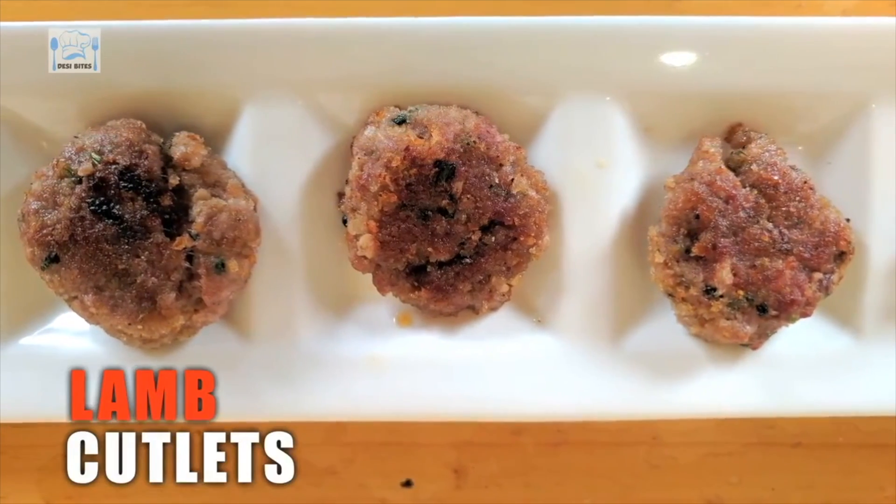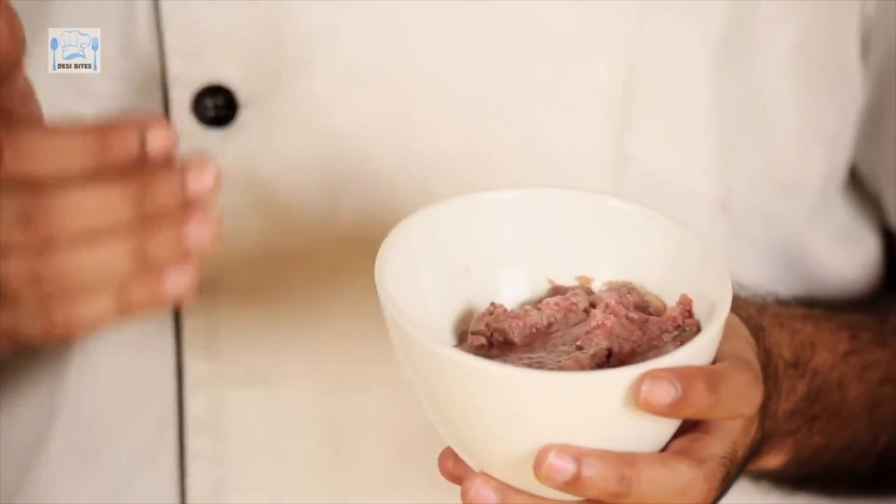Hi guys and welcome to Desi Pies. Today I'm going to be making lamb cutlets. What you need for this is some minced lamb, to which I have added ginger garlic paste, onion paste and mint leaves.